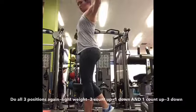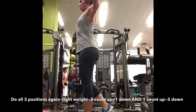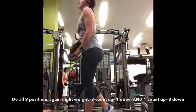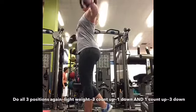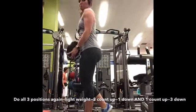Last but not least, you're going to do all three positions again, just slowing it down. For the first set of all three, you want to go three count up, one count down. And for the last set, switching up sets, do the opposite.